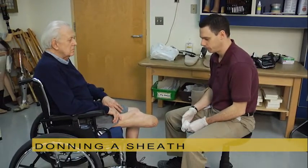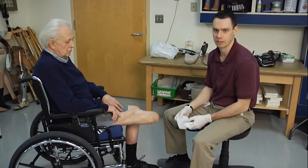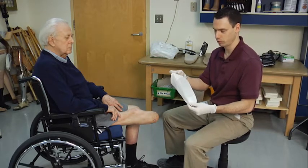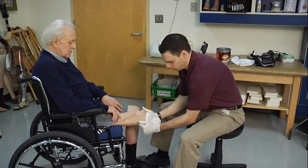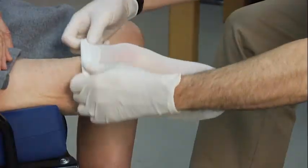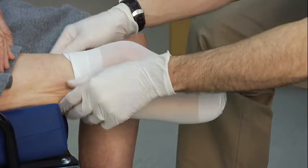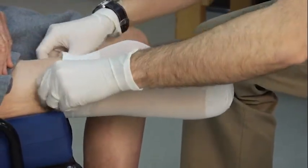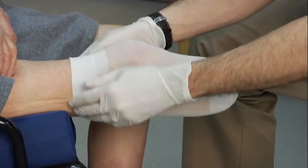First, with some of our patients, they do have a dressing that's covering the incision line and we want to protect that to ensure that the gel liners and the compression socks don't cause any issues. So I'm going to add a white sheath, which you'll see with some of our patients, to protect that. I'm going to pull the sheath on just like you would with a sock. I want to make sure that when we pull the sock on that we don't have any creases, and pull up the toe of the sock as much as possible to eliminate any space so that it's nice and smooth.